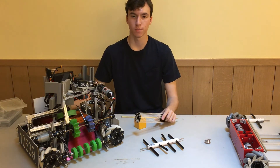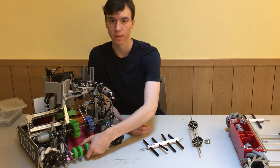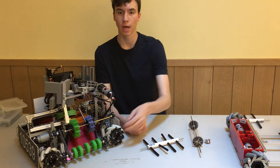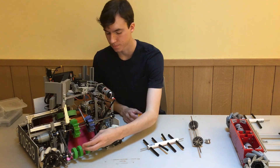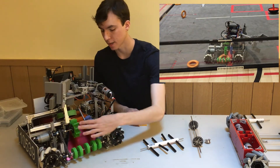The green wheels from Andy Mark are probably some of the best parts to use for an intake, as they are quite flexible, so objects can enter at an imperfect angle and then be straightened out by the wheels. We had this in our Skystone robot, as well as on our robot for Ultimate Goal, in which these wheels were able to straighten out the rings as they entered our robot.